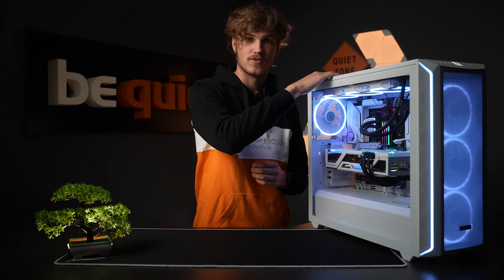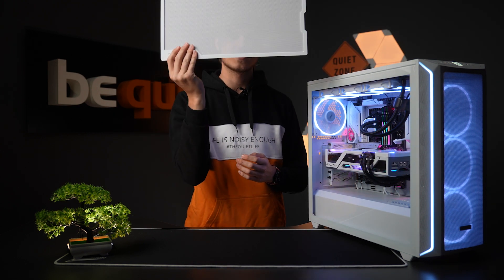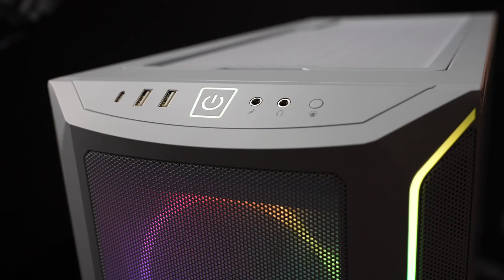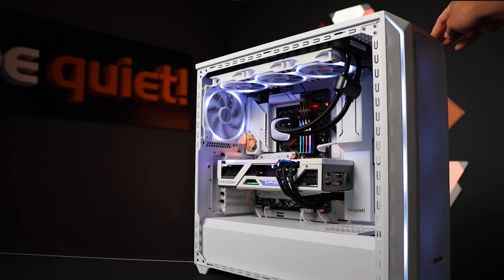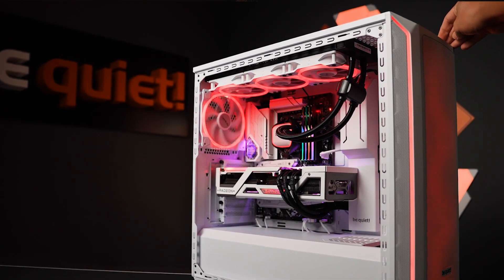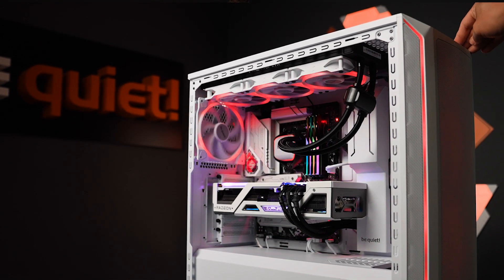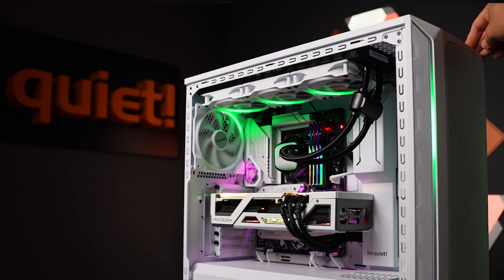on the bottom and on top, which can be easily removed and cleaned. The front I/O panel provides easy ARGB control, allowing you to synchronize your internal fans with LED strips on the front for a more personalized look. You can conveniently switch between different modes and colors using the switch on the case.